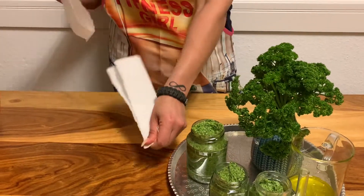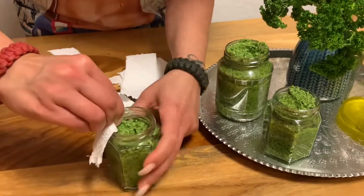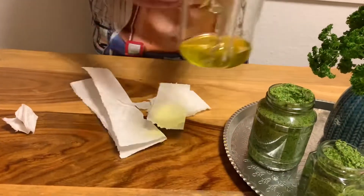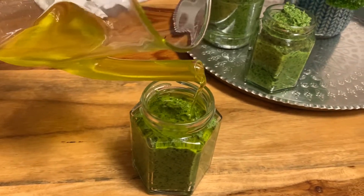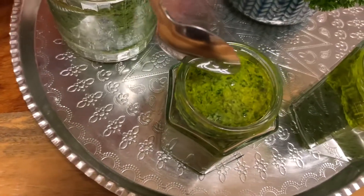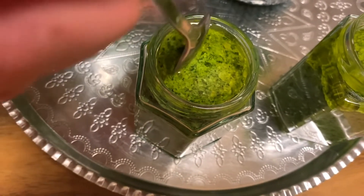Once your jars are almost full, clean up the upper parts of the jar so they are very clean. Then add olive oil on top, which seals everything and keeps the pesto very fresh for at least one week in your fridge. Make sure nothing is sticking out above the oil — press everything down so it's all covered by the oil, and then you should be fine.